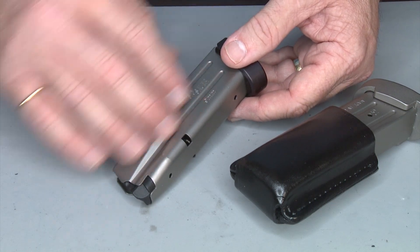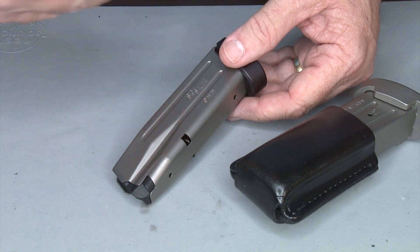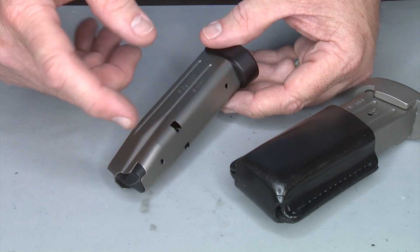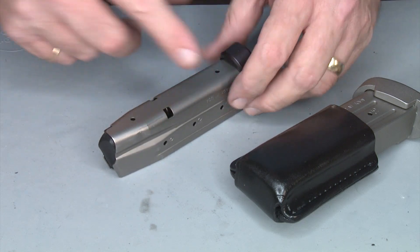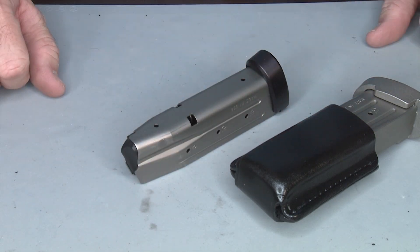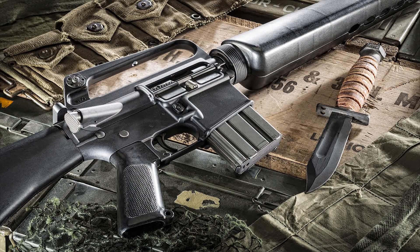Why do I NP3 my magazines? Because I want them protected, I want them to be slick, I want them to be able to go in and out of my pistol super quick. And remember I did my mag catch in NP3 as well, so basically both the mag catch and the magazine are coated in NP3. There you have it — let's go to the range. Thank you for watching Gunstock Reviews.